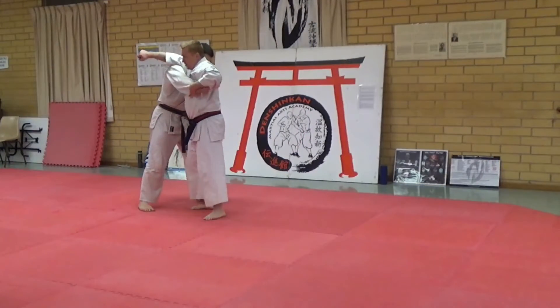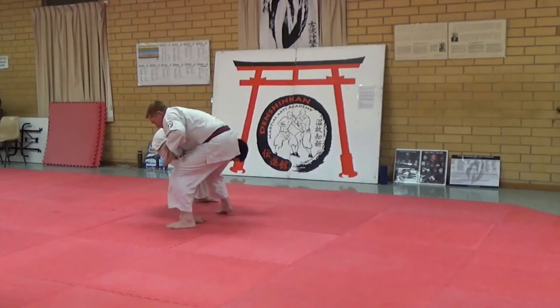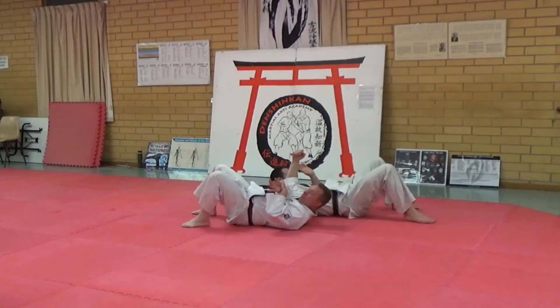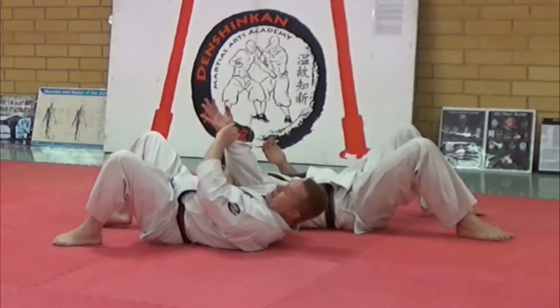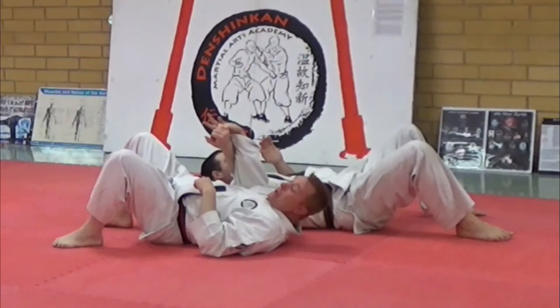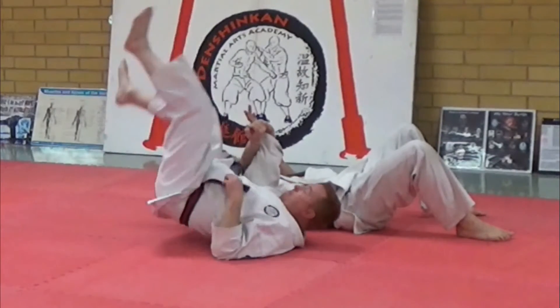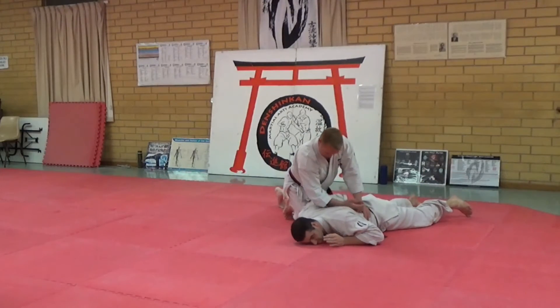Drop, Heshiwaza, sit, drop in, Sisan — arm bump. From here, impact it in, we go up to the side, which we can do, turn him over.